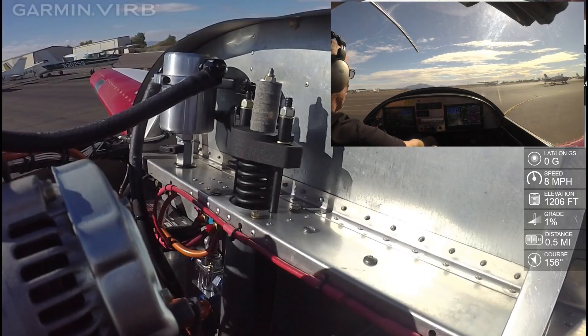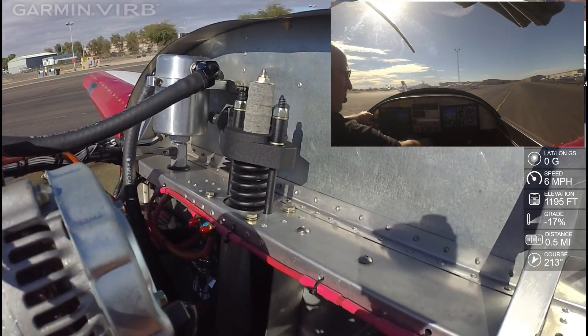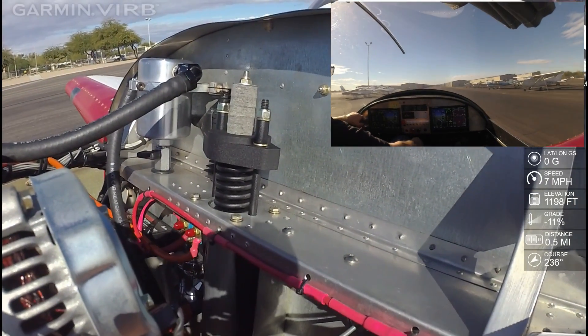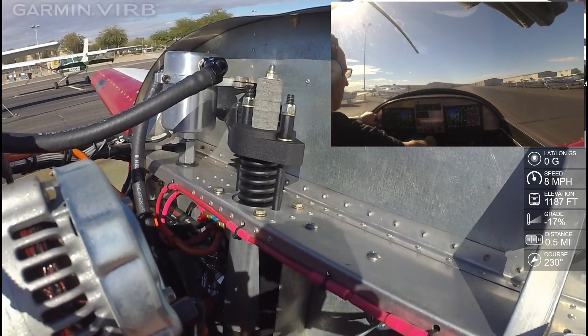It was raining earlier today, and it ended up turning out to be an absolutely beautiful day. Winds are basically dead — perfect sky to go out and fly. So if this all looks good, it would be very tempting to go up this afternoon.